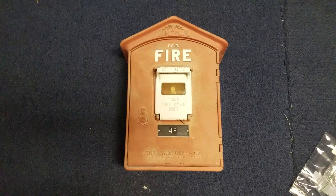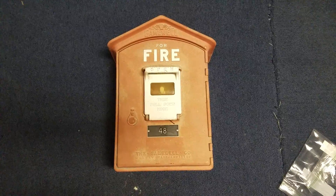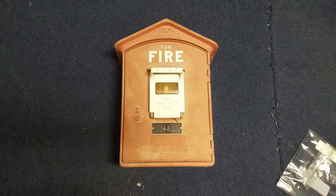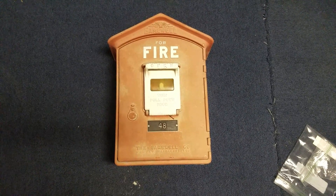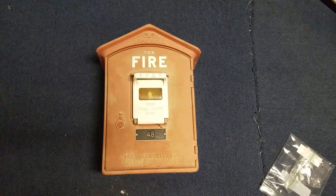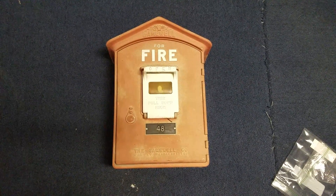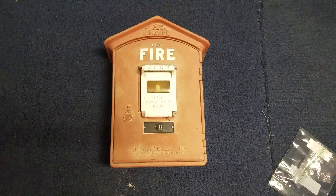Hi everyone, it's Wheelock Alarms, and today we're going to take a look at my Gamewell Master Box I just got in the mail. This is box number 48, and where I bought this from was actually a Facebook page — basically nothing but Gamewell Boxes. I put a post on there asking if anybody had any Master Boxes for sale, and I had a gentleman from Massachusetts reply, and I ended up buying a box off of him.